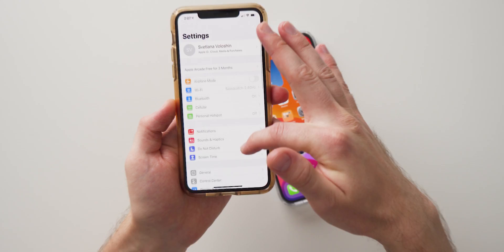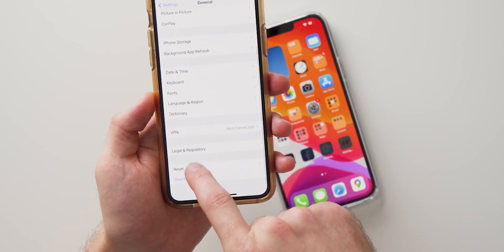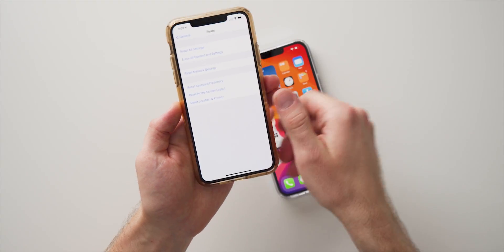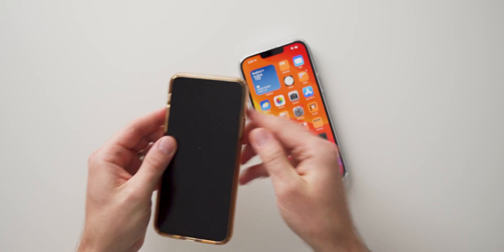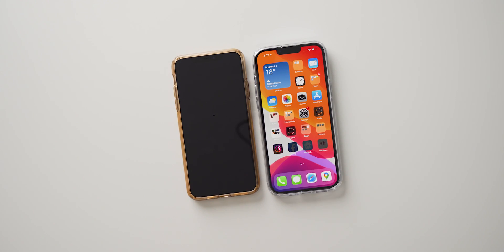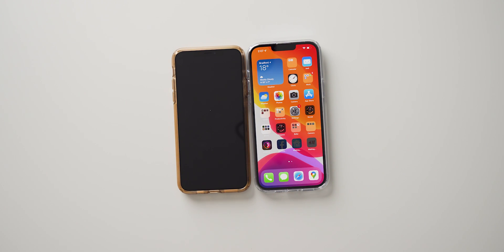Go to Settings, go down to General, scroll down, hit Reset, and then go ahead and reset all contents and settings of that phone. And there you go — that's pretty much everything you need to do to transfer all of your data from your old iPhone to your new iPhone. Pretty quick and simple. Hope you enjoyed this video — if you did, be sure to leave a like, subscribe, and I'll see you in the next one.